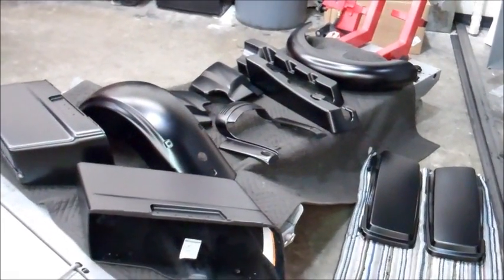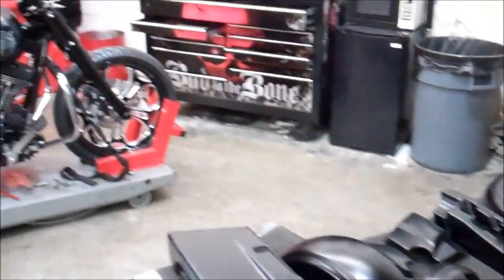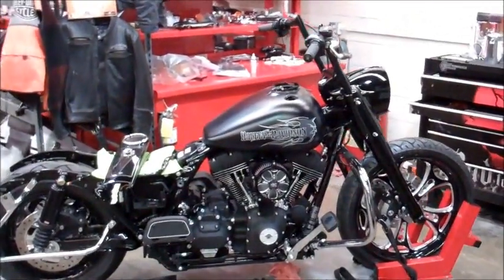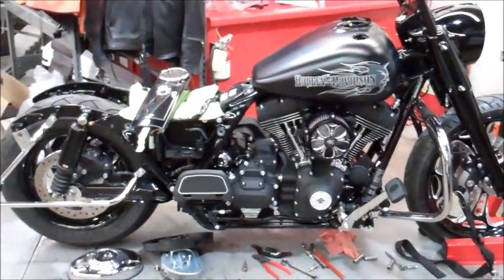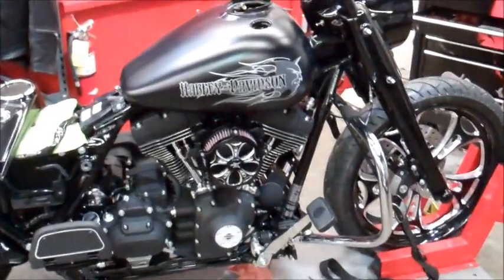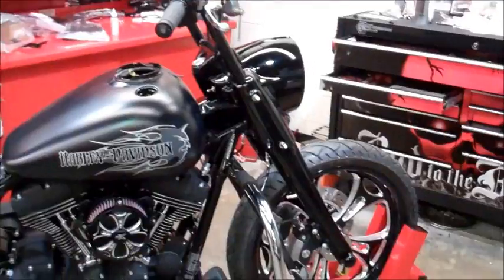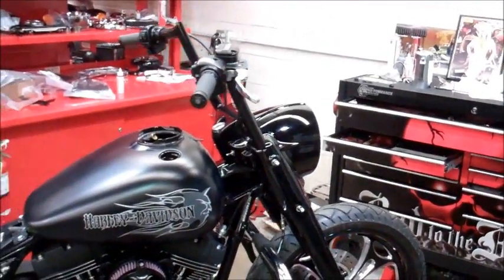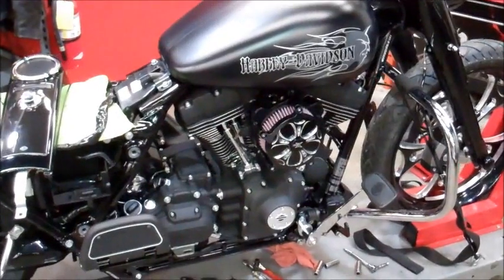We got our paint back for our High Roller Road King — all black denim. You can see we have the bike on the lift, tank's already being installed. A little sneak peek at what our paint's going to look like — air cleaner on the bike to match the wheels, front end installed all black, handle bars installed, and the black engine covers.